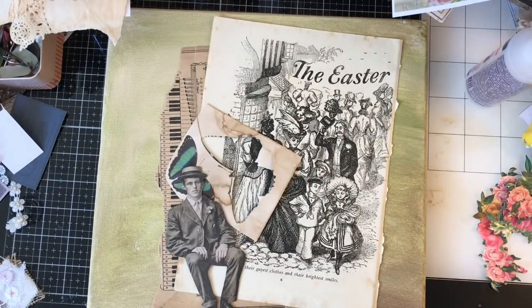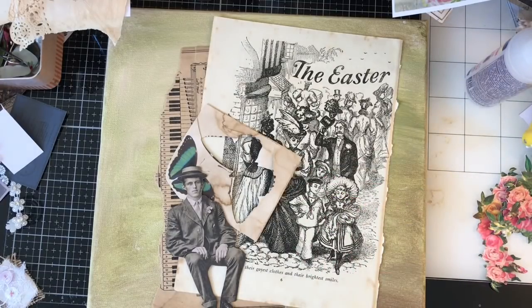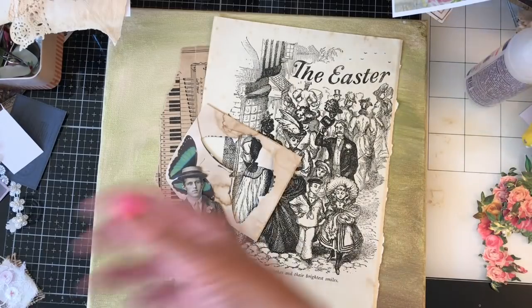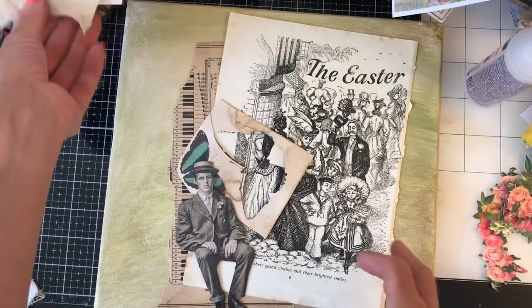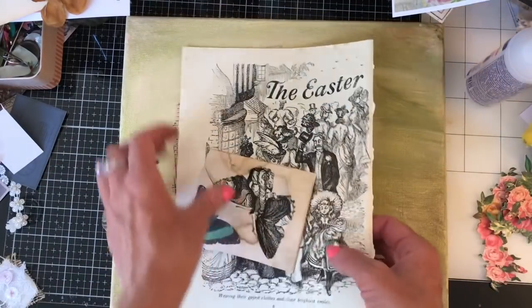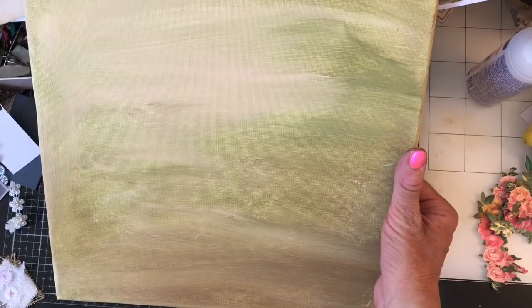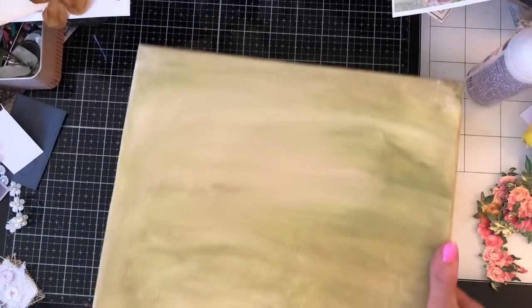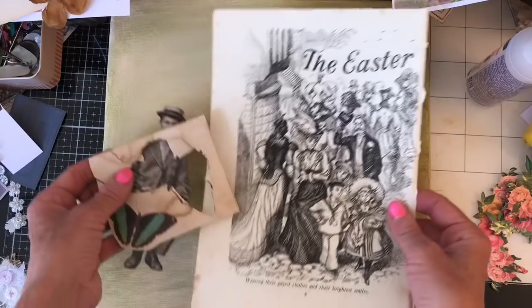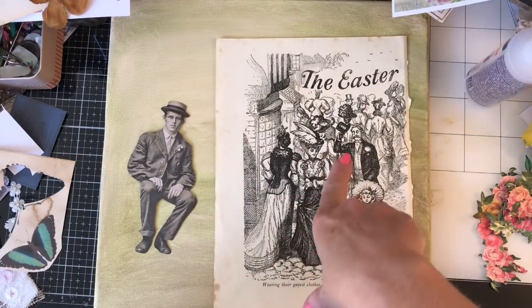Hi guys, this is Tina, welcome back to my channel. For a bit more fun, I'm still trying to clear that shelf, so I thought we could just make another canvas to do some of the clearing because I had lots of old canvases sat there. I've brought along a few things. This canvas here is a similar size to the other one — I think it's twelve by twelve, so it's quite a big canvas.